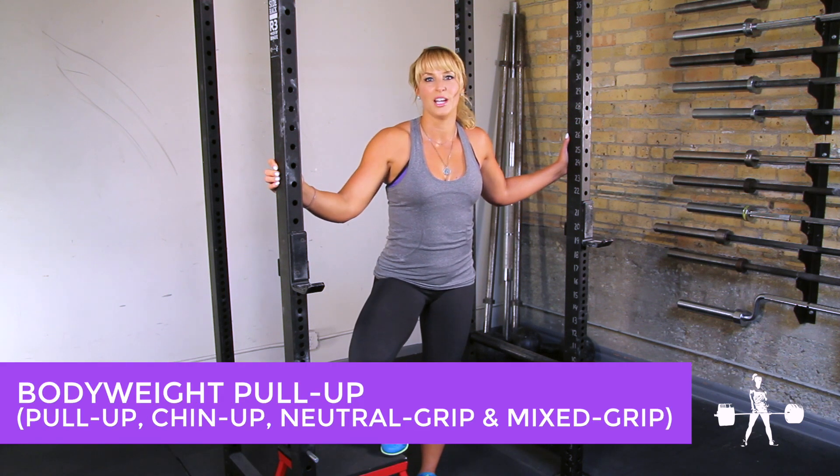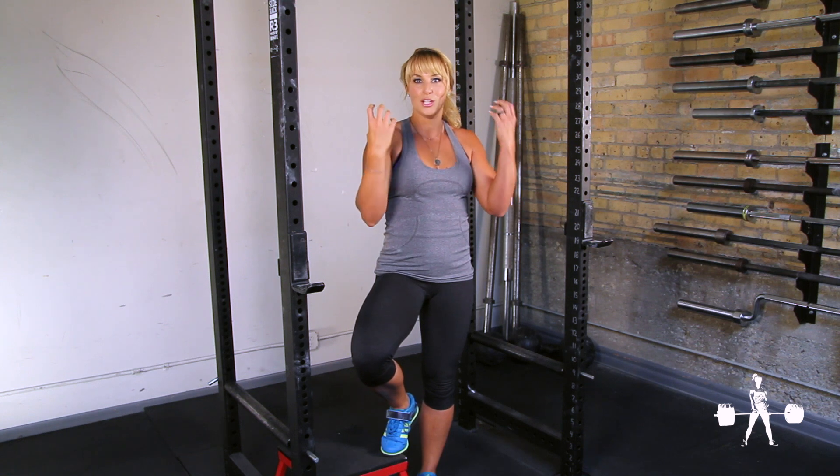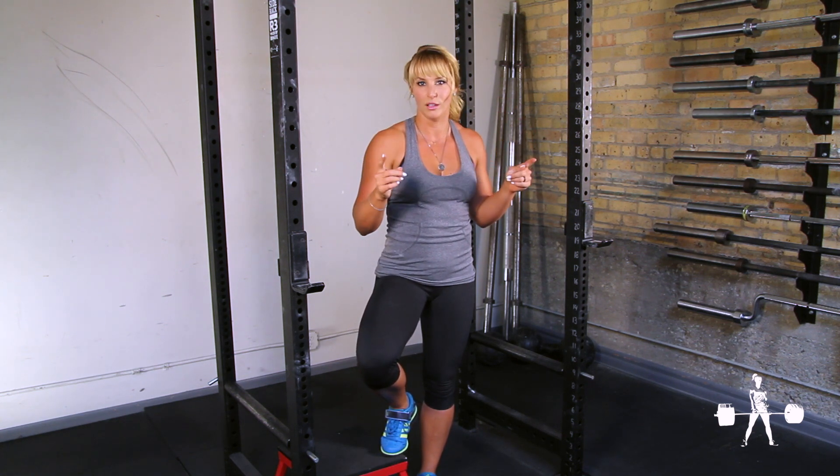Pull-ups are one of the best strength to body weight ratio exercises you can do. Pull-ups are overhand grip, chin-ups are underhand grip, mixed grip, and neutral grip. I'm going to show you all of them.